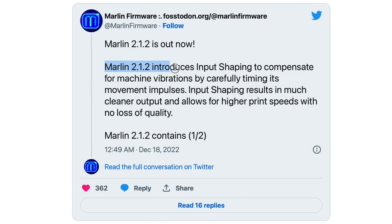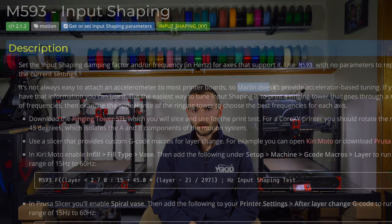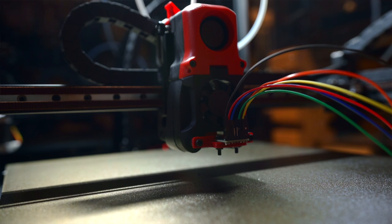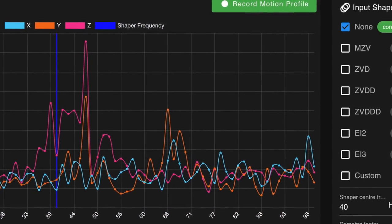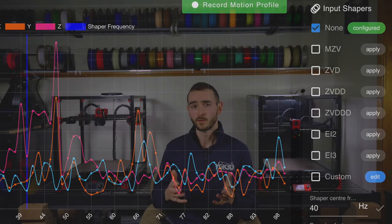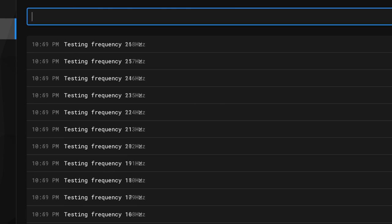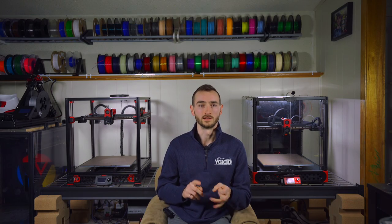Marlin only recently added input shaping capabilities to their firmware, and so far the implementation is the most rudimentary of the three, due in part to the fact that they don't support the use of an accelerometer for data collection. The accelerometer is a tool for characterizing the resonances of a machine. In RepRap, we use the accelerometer data to make an informed judgement call about which shaping function and frequency will be most effective. In Klipper, the process is much more automated — the data is automatically analyzed and a shaping function and frequency are recommended to the user, without the need for visual inspection and interpretation.